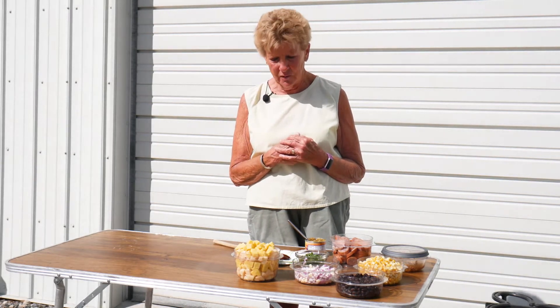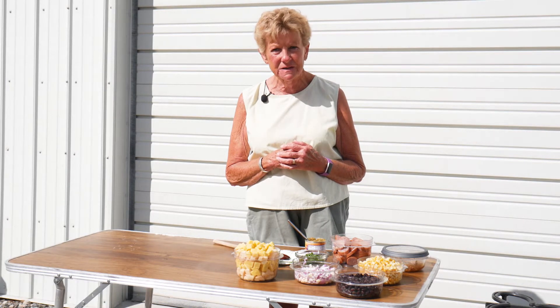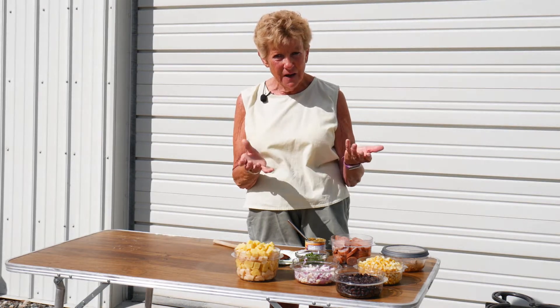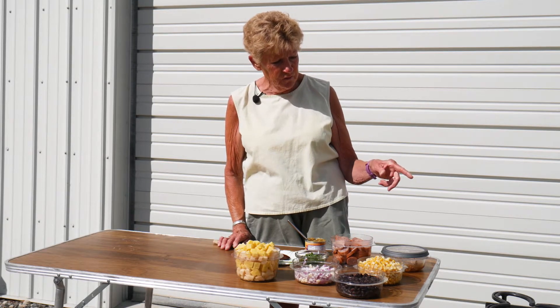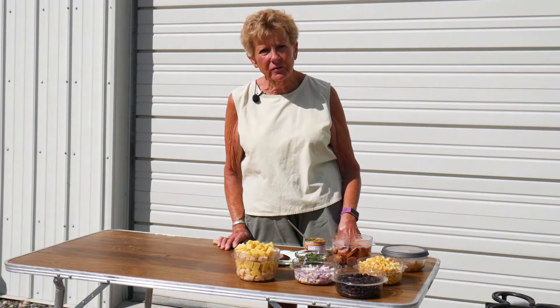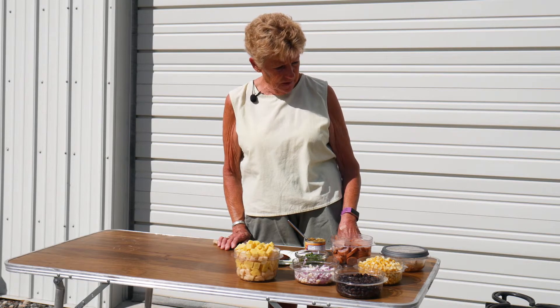The wind is blowing like crazy, but what we're doing is called a campfire hash. This is really something fun to do when you're up in the mountains camping because it's so incredibly easy. You can prepare all of this and put it in a container because you cook it all at the same time in your Dutch oven. We're using a 10-inch Dutch oven today, and we've got it preheating over here under briquettes.